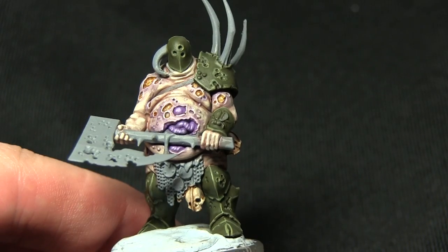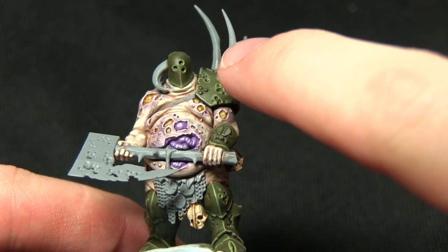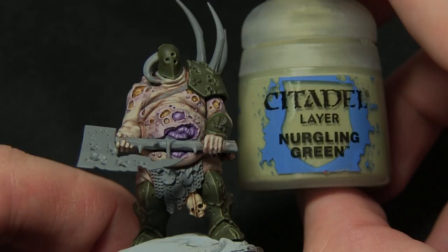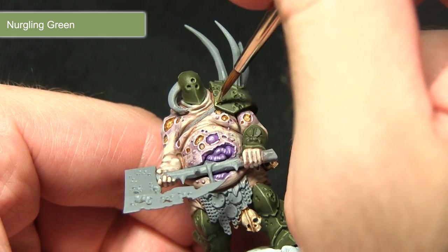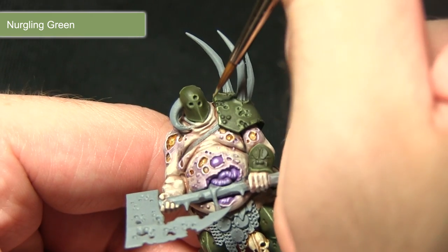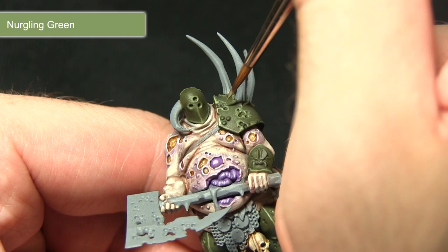With the green armour highlighted, the next step is to perform a second extreme highlight, focusing on the upper edges and corners, and for this we'll be using Nurgling Green. You'll want to focus on the upper-facing edges — for example on the shoulder pad, the edge facing more towards the top of the miniature — applying a very small amount of Nurgling Green along the edges to simulate light reflecting off the surface.